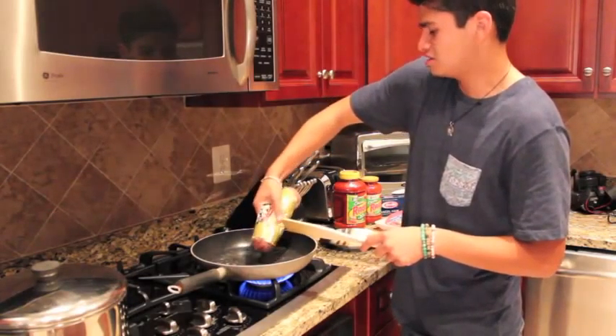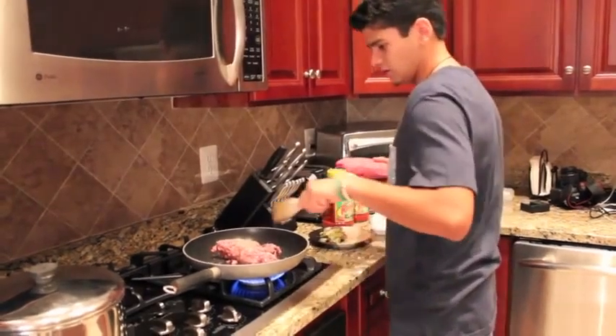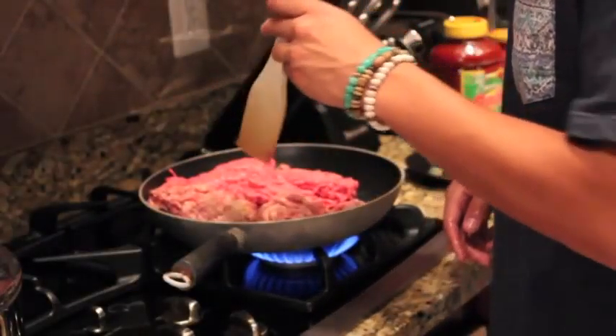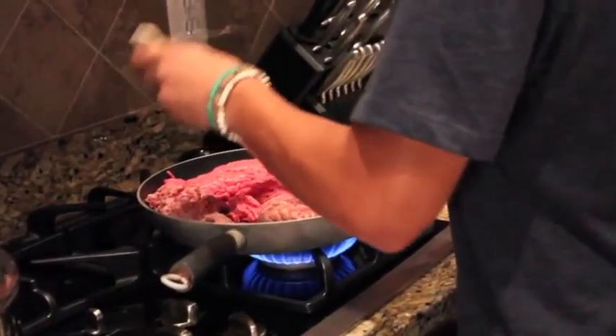Good Jimmy Dean sausage. Tell them what you're doing — put it in here too. If it's pink, don't take it off, because that means you might get some food poisoning or something. Don't do that. Wait until it gets brown, then make sure you move it around.